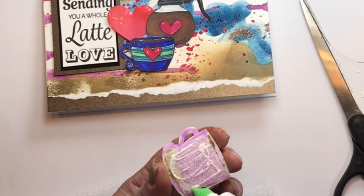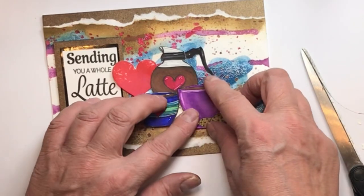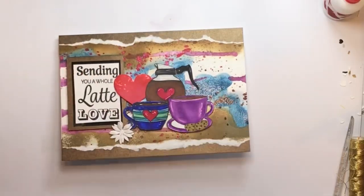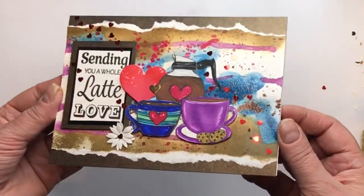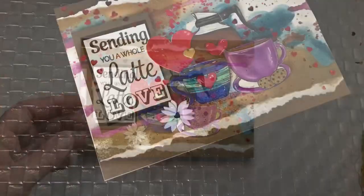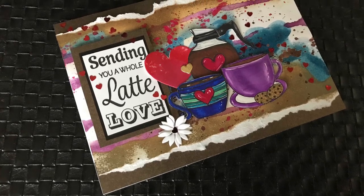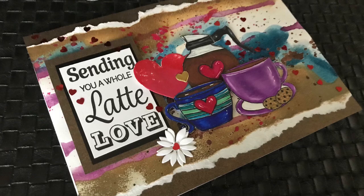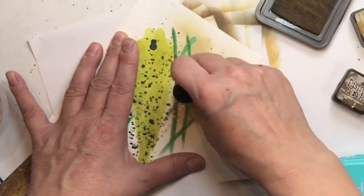I used some packing foam to give the cups slightly less dimension than the foam tape on the sentiment, and Tombow Mono Multi glue on the back — I can finally say that without it being a tongue twister. This glue is great because it sticks to shiny parts and gives a little wiggle room to align pieces exactly right. There's a daisy from the Whimsical Layering Daisy set, and I added a bunch of hearts across the back including a gold heart from that five-by-seven heart lace background die.